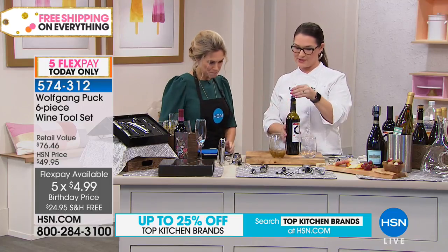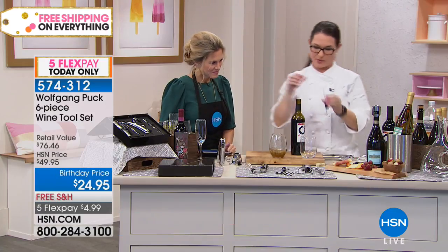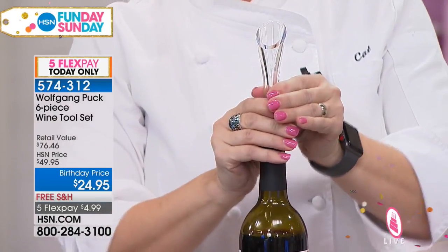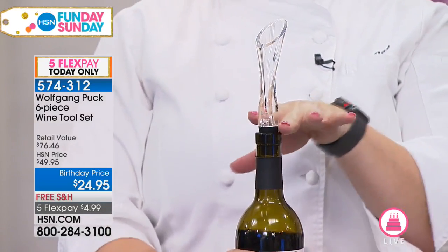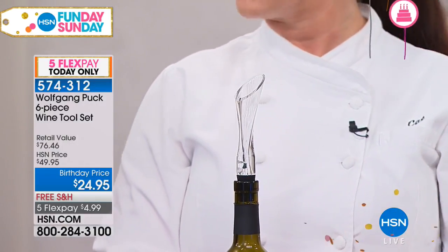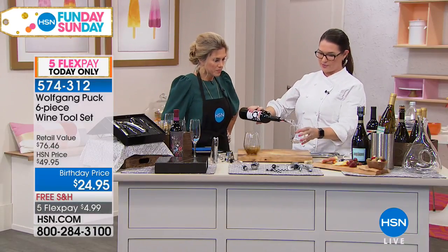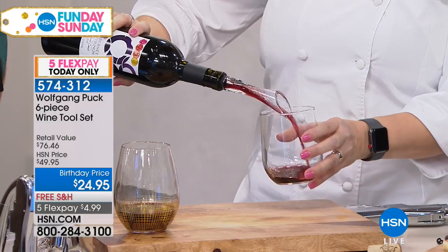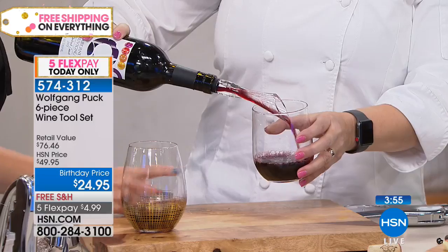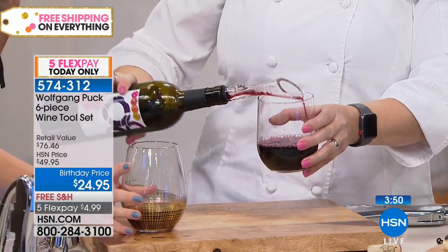It comes with a couple of different features. I just opened it — you saw me do that. Then we put on the aerator. What the aerator does is it actually helps infuse the wine's flavors faster. Normally you would put it in a decanter and let it wait, but now you don't have to do that. So it opens up the wine, it makes it taste so much better. You can actually taste the difference — you can definitely see the air. Oh my gosh, I can smell it just from aerating it.